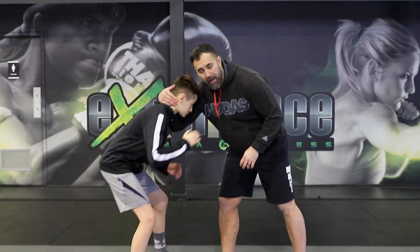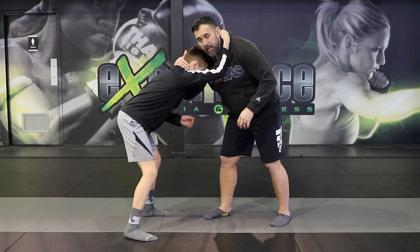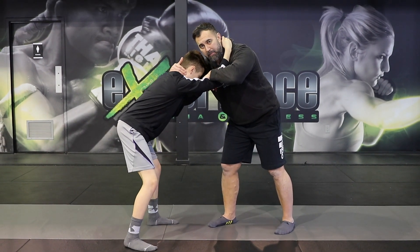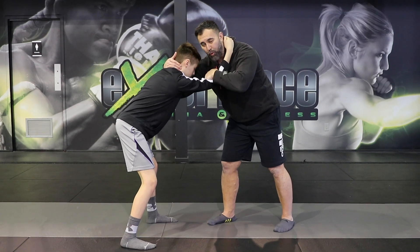All right, so this one is going to be from the collar tie. We start in the collar tie position, and now I'm going to have the inside — I have the hand over his bicep, not on the inside like this. I'm going to have it over.